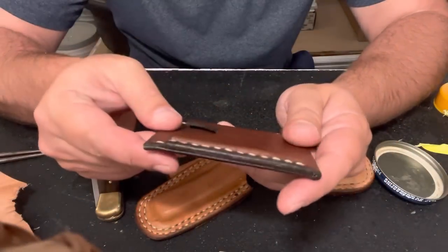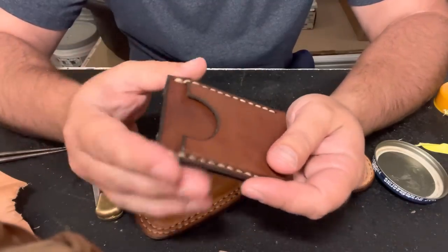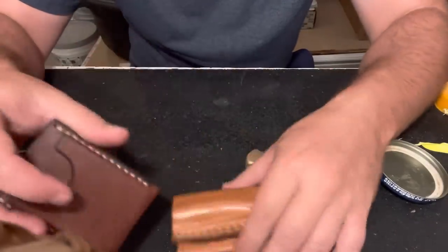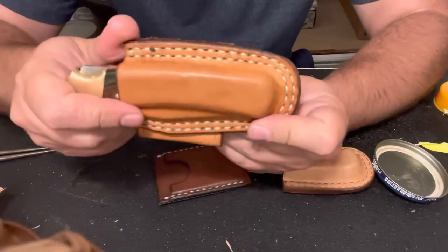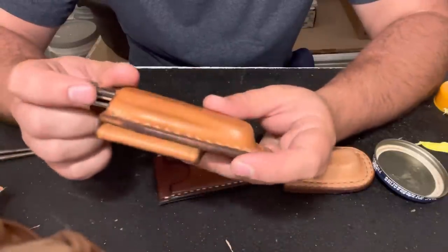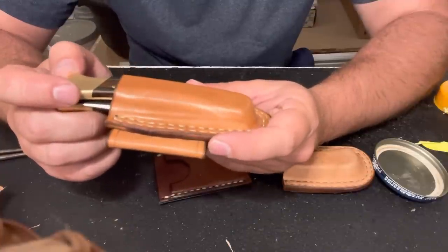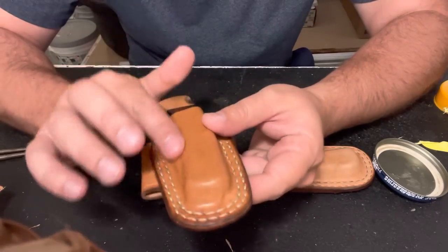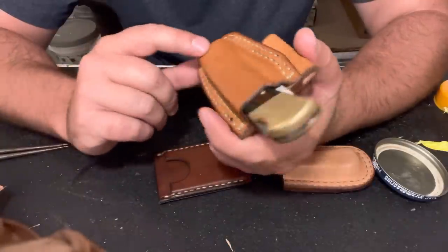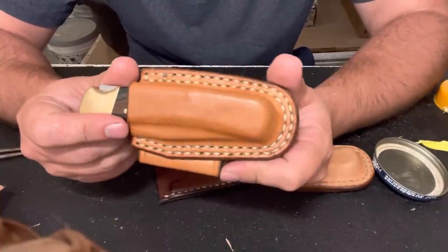It buffed up to a pretty nice sheen — I like it. I think I'm going to try it on the knife sheath. The question is, will a lot of movement on this knife change the shape of this? What I'll do is soak it, and right when it comes out of the oven I'm going to throw this knife in the sheath and run over it with the antler again just to make sure the form is going to hold. Then I'll let it cool with the knife in the sheath and we'll see what happens. I think it's worth a try.